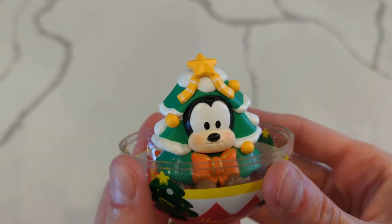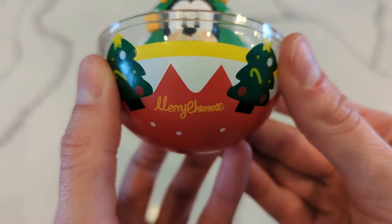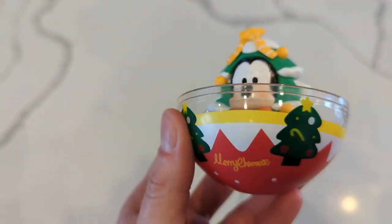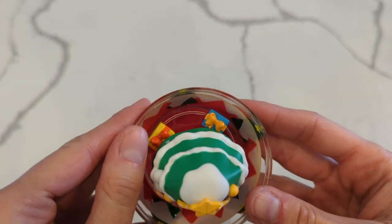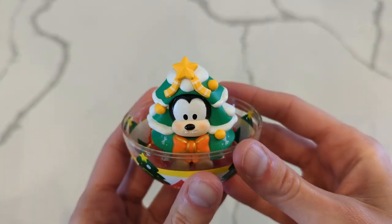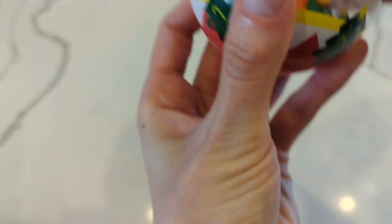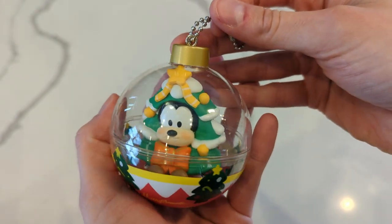That one went on a lot easier than Huey. So there he is, sitting. What does it say — I feel like that doesn't say Christmas. Mary? I don't know, but that definitely doesn't say Christmas because there's a T in Christmas. Maybe it's a spelling mistake. Anyways, there he is — he's so cute. There's a little yellow and blue present there and I love the decorations on the bottom. So let's just match up the ball and twist it on. Oh my gosh, I want like a hundred of these. So cute.